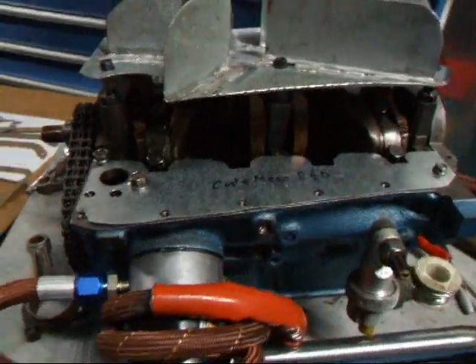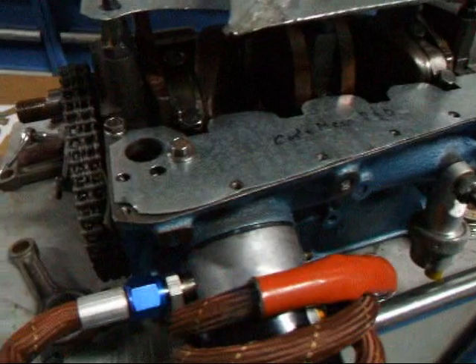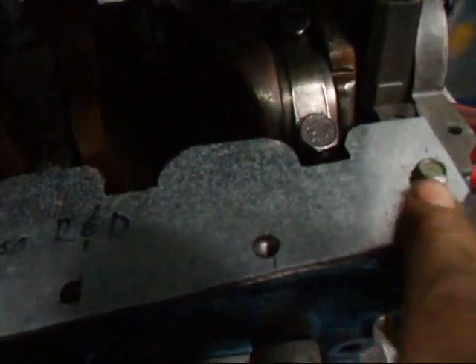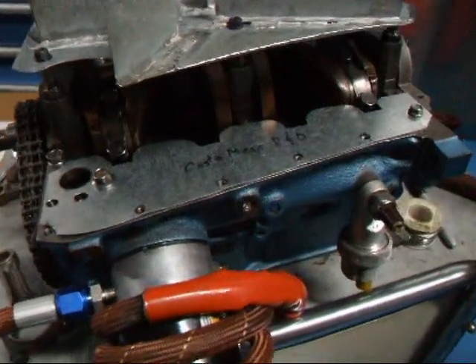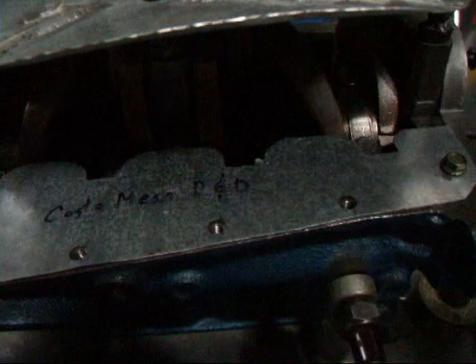Hi, it's John from Costa Mesa R&D. Today we're back over to the little A112 motor we're going to be putting in the race car. We've just made a scraper to scrape the oil off the connecting rods and the crankshaft as it goes around. I wanted to show you how this was done — if we can spin this around here a little bit, you'll be able to see what's going on.